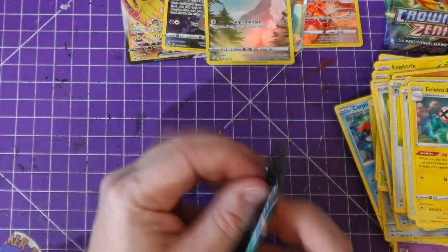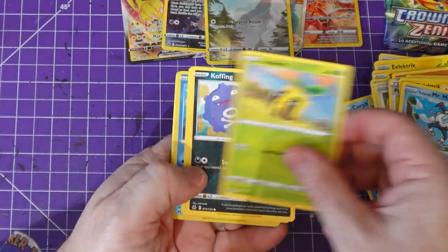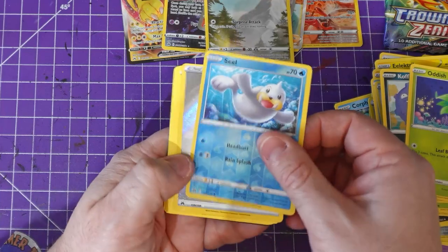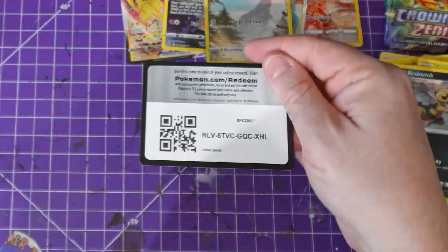Pack number ten — I'm actually genuinely shocked how good these cards are. Potion, Mr. Glacier, Sunken Comfey, Oddish — reverse holo Seel! Shiny energy! Normal energy, Grafaiai, and the code card.